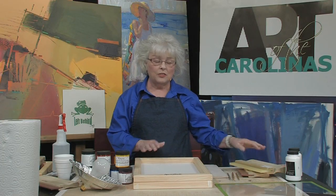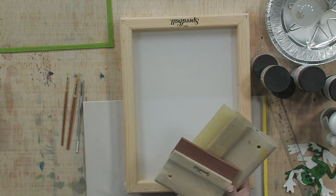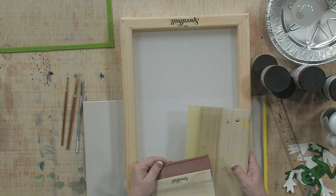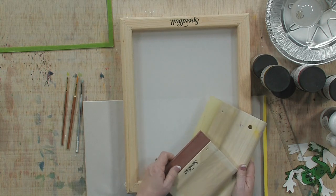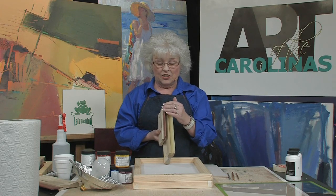You need your screens and then you also need your squeegees. There are two different types of squeegees — you can get them in all sizes, shapes, plastic, wood, whatever — but there are two major things to know about squeegees, and that is the shapes of them.